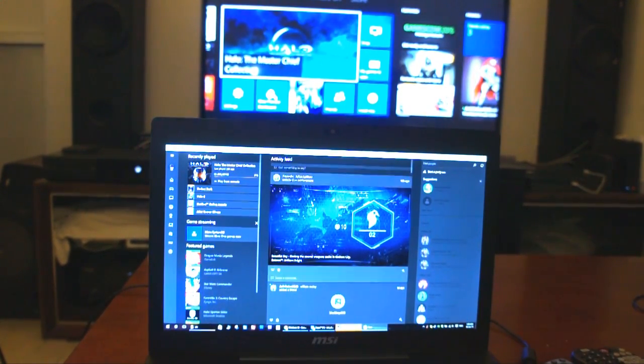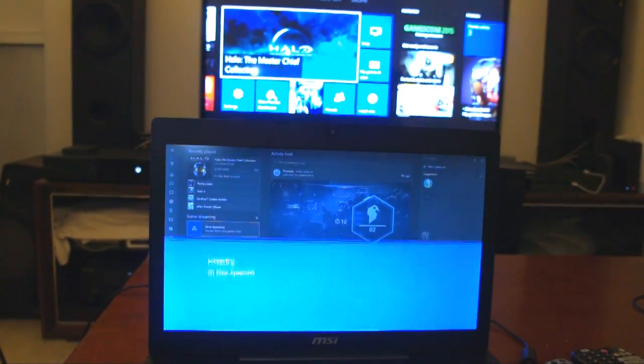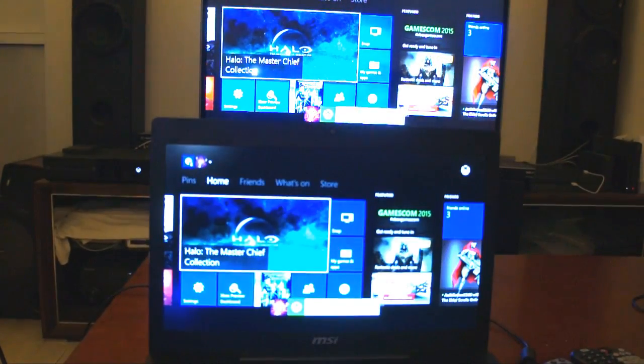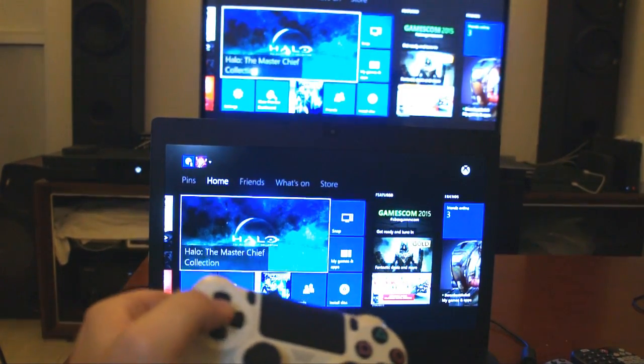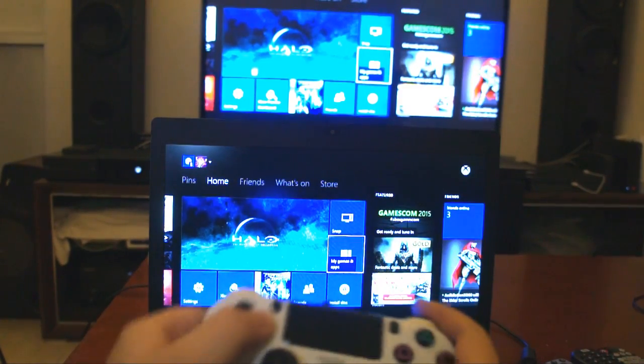First of all you have to get Windows 10, then get into the Xbox app using your Xbox ID, which is your Hotmail ID or your Live ID, and then you connect to your Xbox. And as you can see, I am using my DualShock 4 to control my Xbox One.